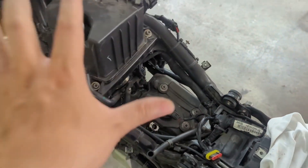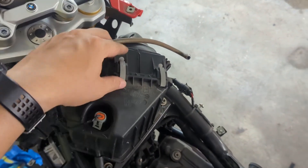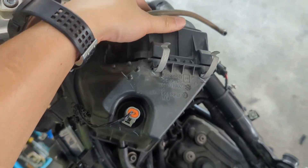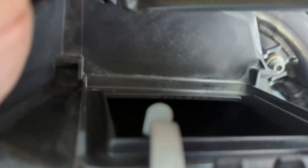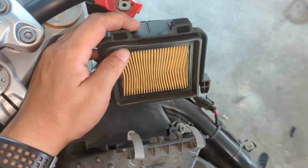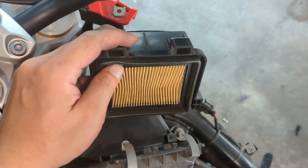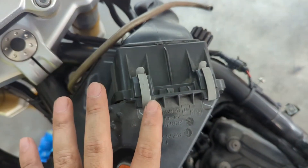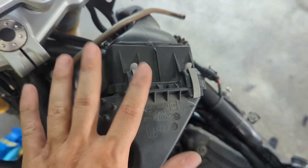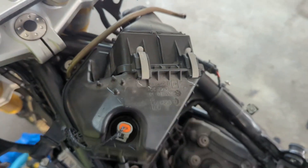Since we are already at this stage, we open up the air box to inspect the air filter. It feels very decent, and this is where the air intake is. We will buy a rechargeable air filter to replace this one. This is my first time encountering this kind of clip-on air filter — it's very common on cars but this is the first time I've seen it on a bike.